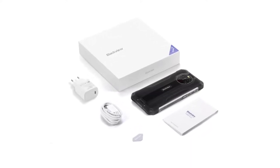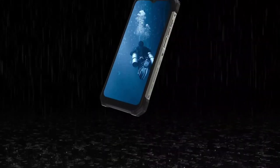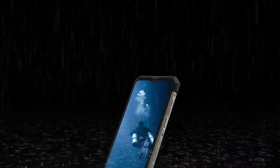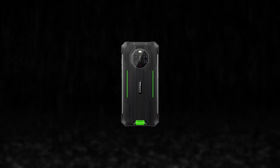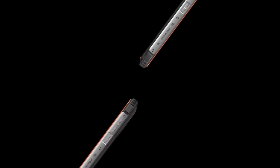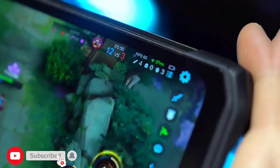Just like the BL8800 Pro, the BL8800 has a rugged design. It has corners covered with rubber. At the back there's a camera module that houses quad cameras, a flash, and two IR emitters. The phone has a metal frame. On the right side there's a power button and volume keys, on the left side a customizable key and a SIM slot. The phone has a 6.58-inch display.